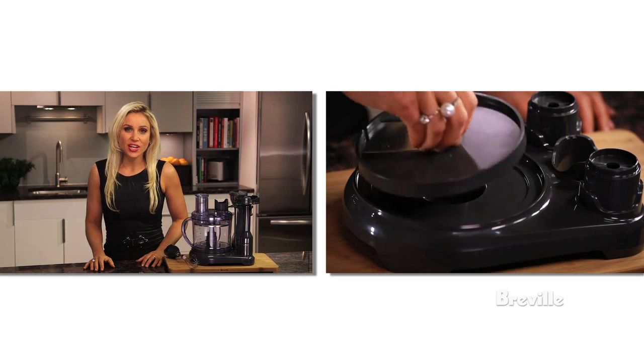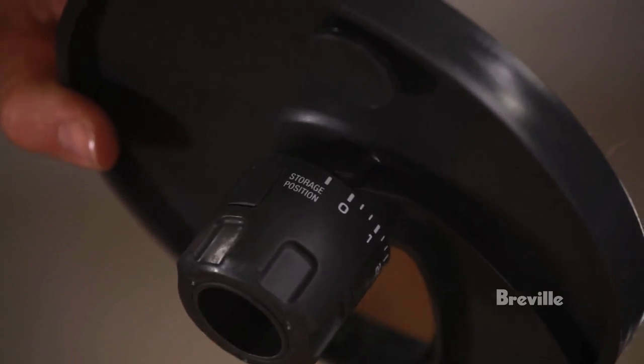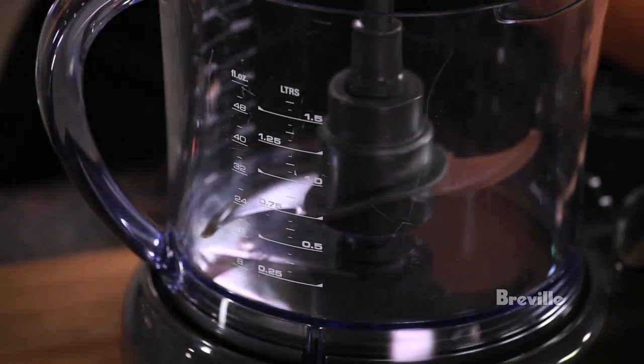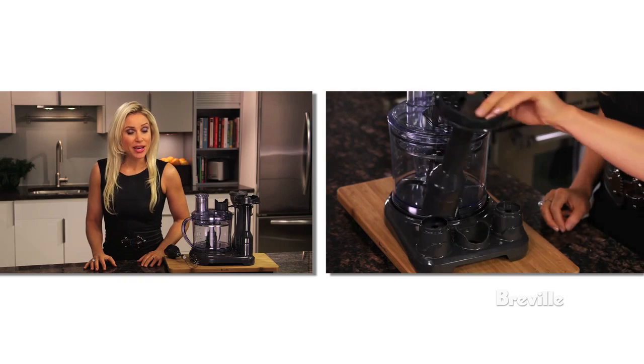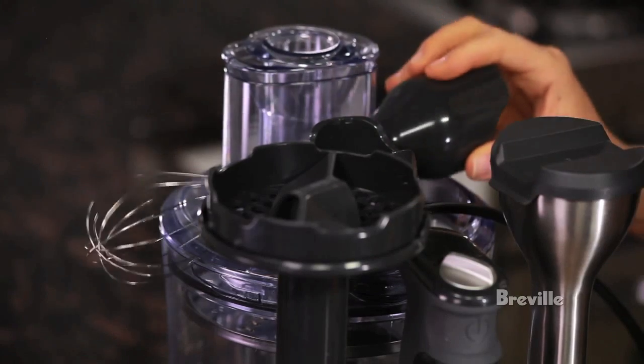To store, put the adjustable slicing disc under the food processing bowl and make sure it's in the storage position. Then place the S-blade and spindle in the processing bowl and put the reversible shredder on the spindle. Now lock the lid on. Place the masher, motor body and blender on their holders and the whisk goes on top.